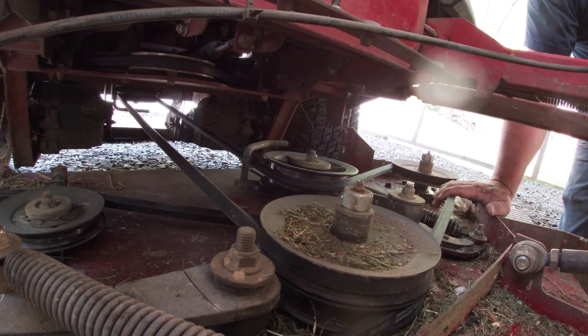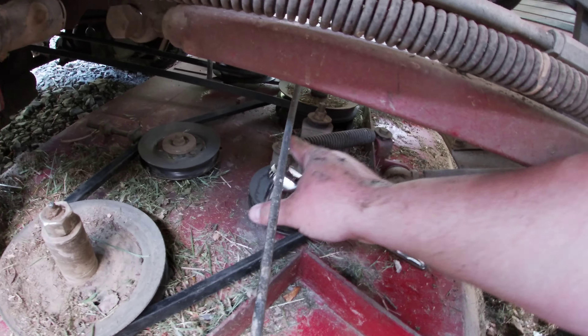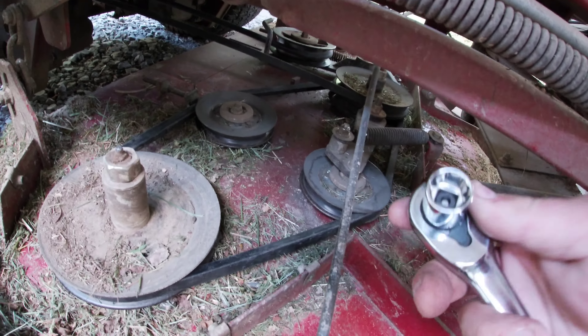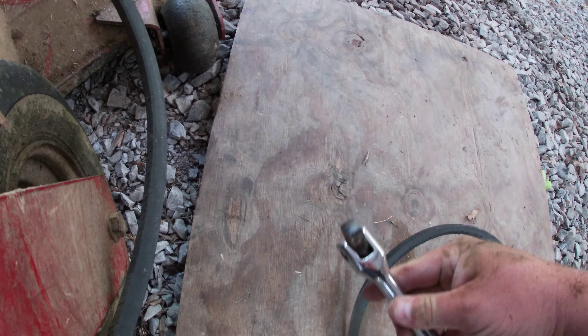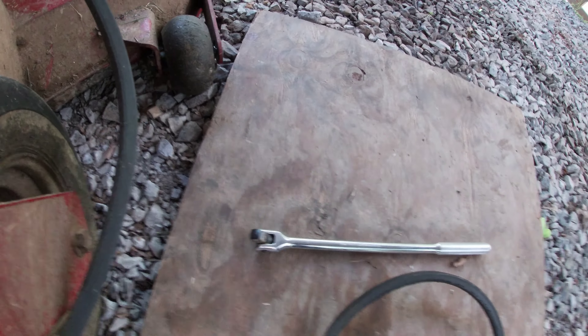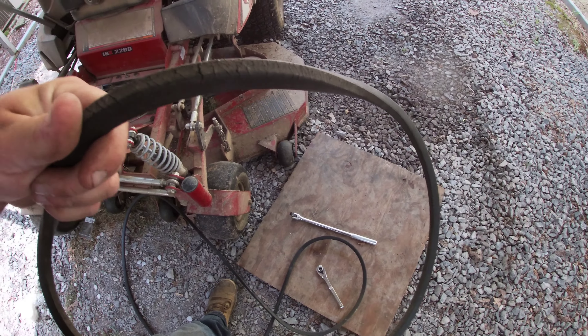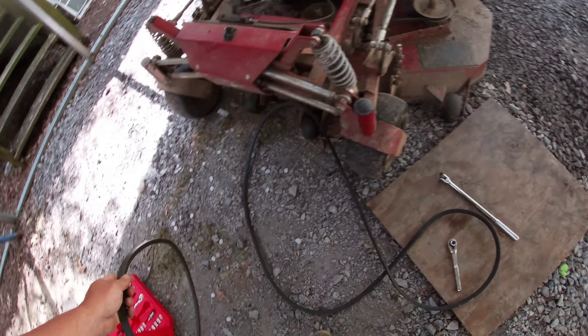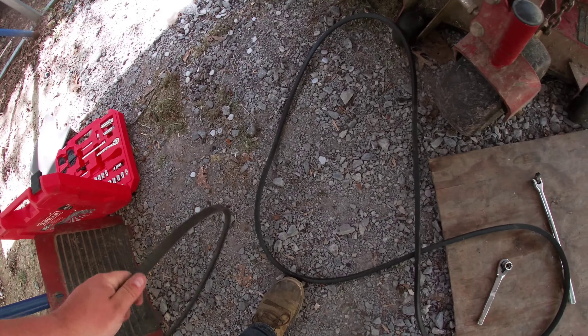Make sure everything is tight. I forgot to mention the nut right there is a 15mm. I just used this right here to take the belt off and changed it, because this belt was cracked and the large one was getting cracked and wore out — so I changed them both.